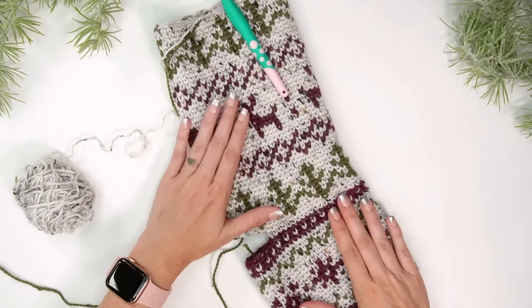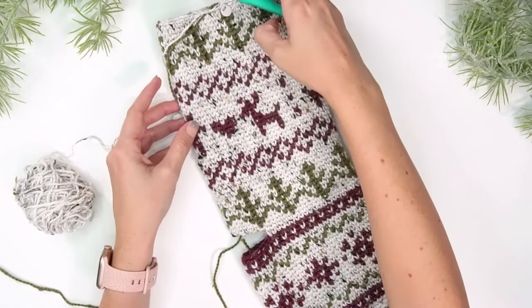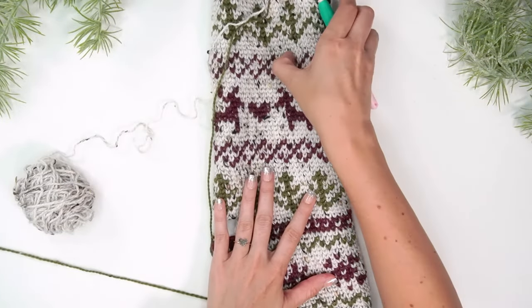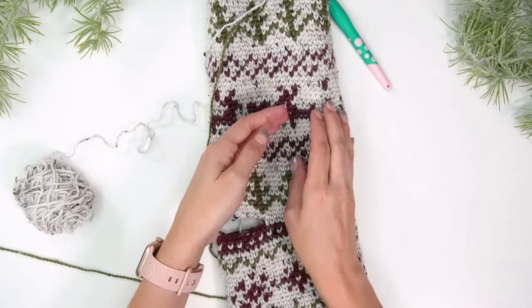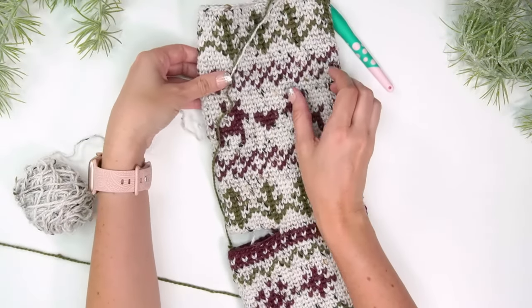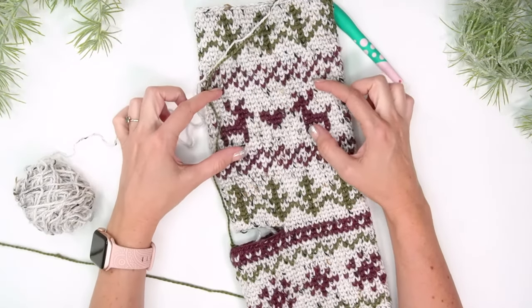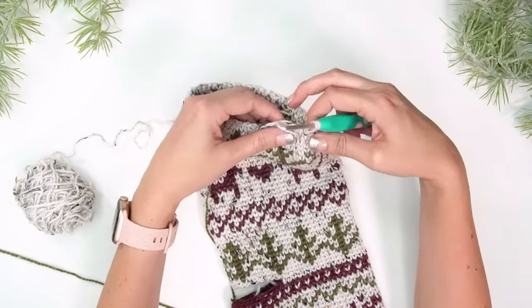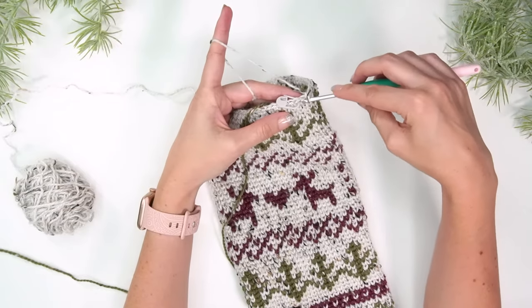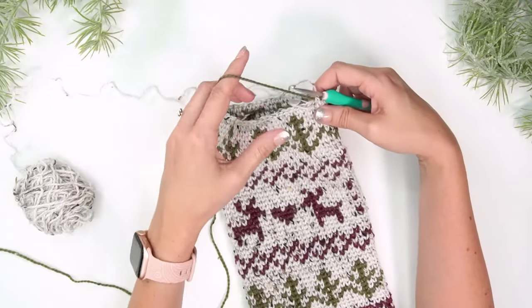Now that I've got the leg of the stocking done, you can definitely see it has quite a bit of lean — this is why I always recommend blocking it when done. Block it by pinning it or placing cardboard on the inside to shape it and rotate that lean out so your design looks centered on the stocking. I'm going to change back to color B for the cuff — choosing green for this section. I recommend doing one slip stitch before starting this next part to even it out when you've switched colors.